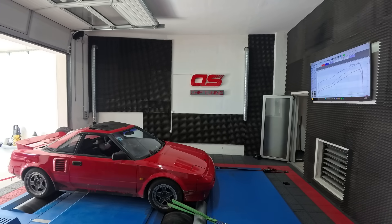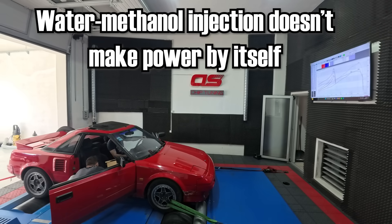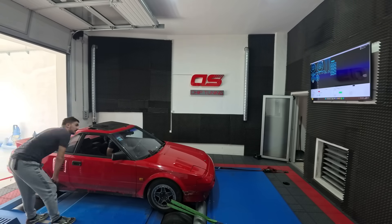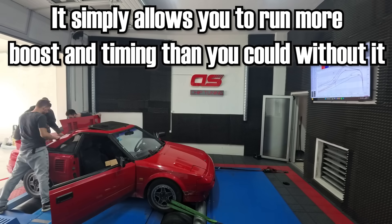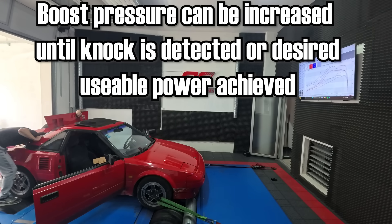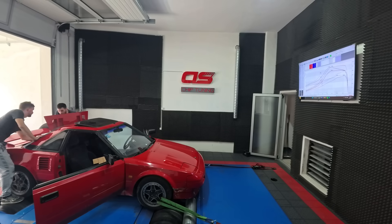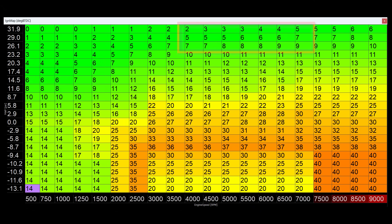Boost and ignition timing are the main ways to harness the potential of your water methanol injection system. It's important to understand that simply installing the kit without adjusting boost or ignition timing will likely result in zero power gains or even a power loss — water methanol injection does not make power by itself, it simply allows you to run more boost or timing than you could without it. Increase boost pressure until you detect knock or reach your desired power output. In my case I increased boost from one to two bar without detecting any knock. You can also advance ignition timing — at peak boost I was running relatively conservative timing, which is adequate without water methanol injection but conservative with it. Increasing timing by a few degrees can easily gain another 10, 20 or likely even more horsepower.